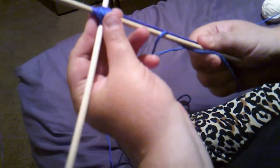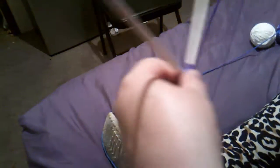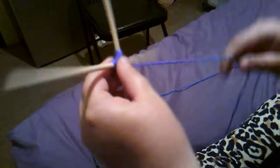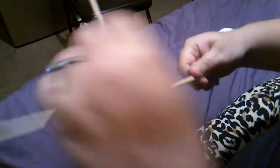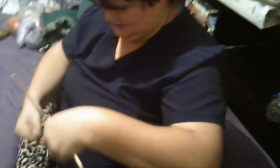So you're holding the center to keep it still? Yes, trying to. But you just keep going around in the same direction. Make sure your string is tight because if you have it loose it tends to fall apart real easy.